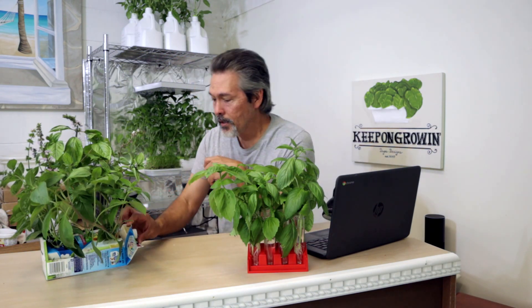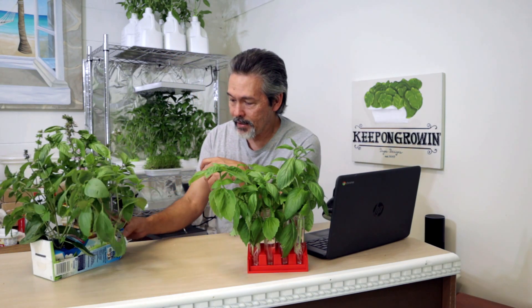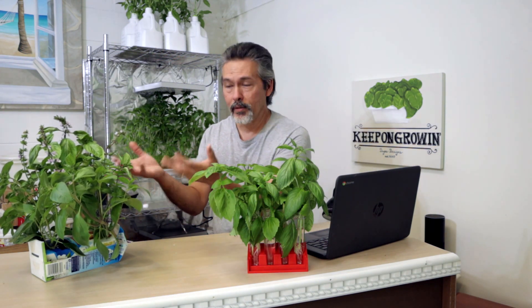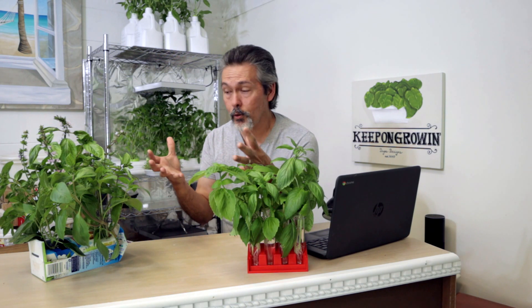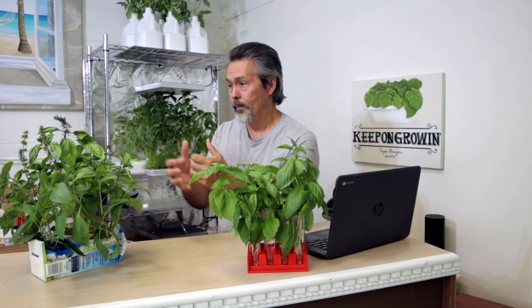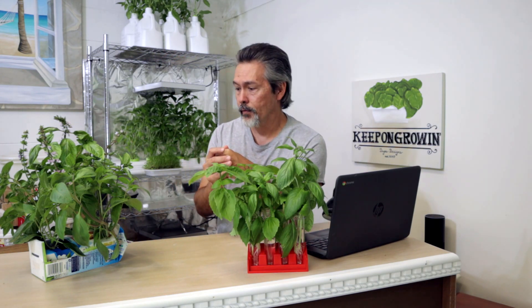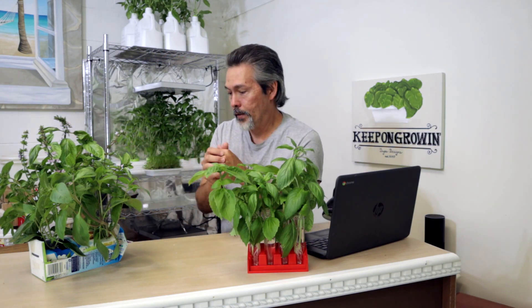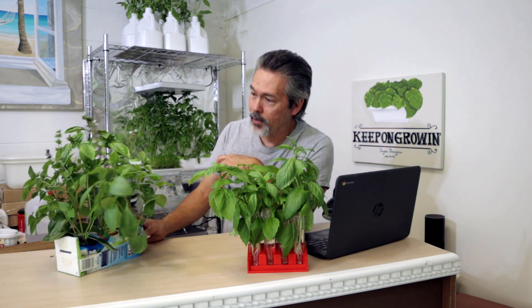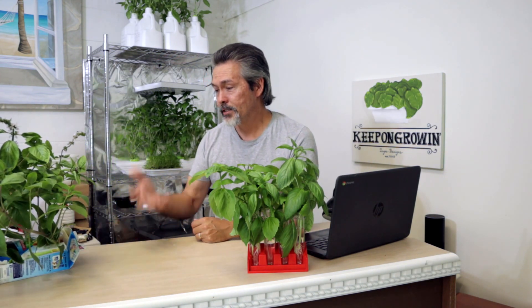I was like, why not just give it a try? I've just been still adding nutrients in there - it's not like the optimal thing, but it's growing. Plants want to grow, and sometimes maybe we try to take care of them too much. Everything out there wants to survive. Either it's just wanting to survive or it's the grow lights - either way, it's still going. The smell in here is just wonderful.